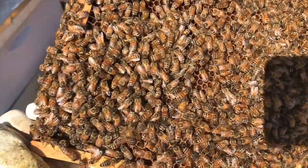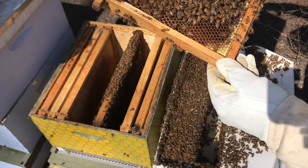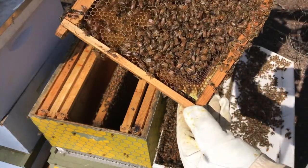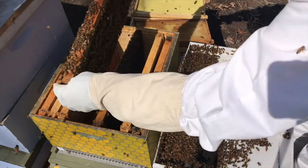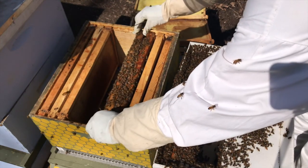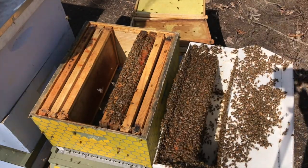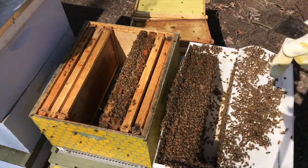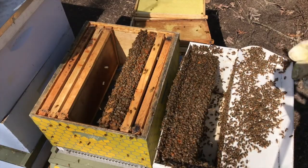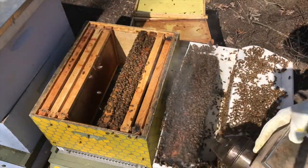I'm gently blowing on these bees to make them move and looking for the queen. During inspections we look for the queen — I'll be honest, I'm not very good at finding the queen. So what I look for are signs of the queen: eggs, uncapped larvae, and capped larvae. If we see eggs, that means the queen has laid those within the last three days, so I know the queen has been in there at least in the last three days.